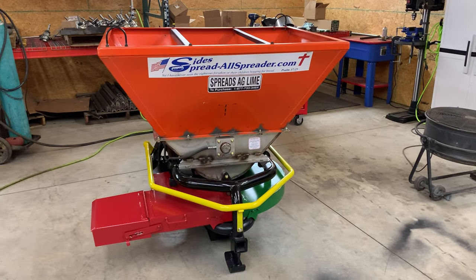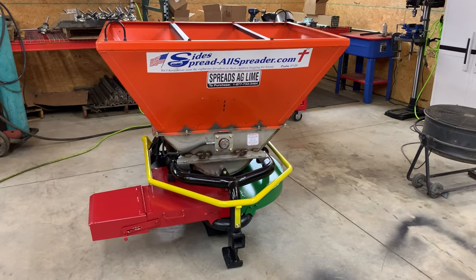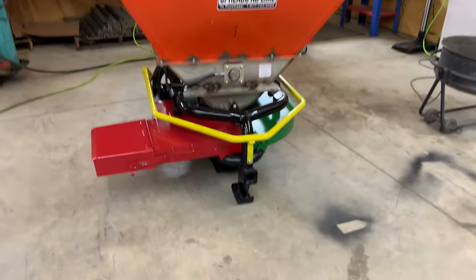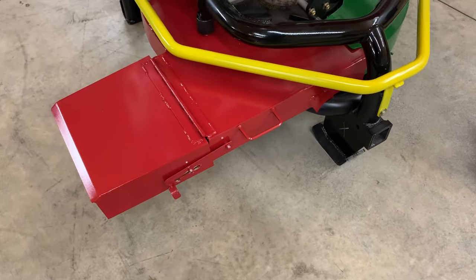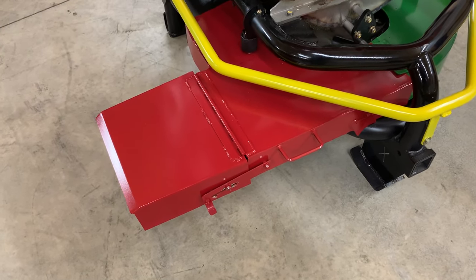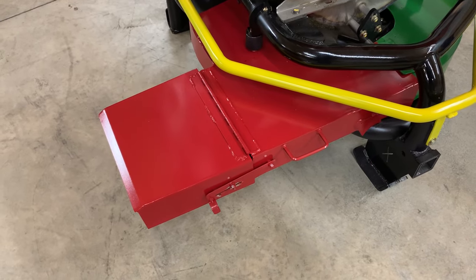Okay folks, I'm Johnny Sides. Real quickly, I'm going to walk you around a side spreader. This particular spreader has been sold to a vineyard, so we've got it set up with a band attachment on it. This band attachment will throw lime, fertilizer, compost, whatever you want to spread in a band down a row of grapes or a row of trees or anything in a row crop.